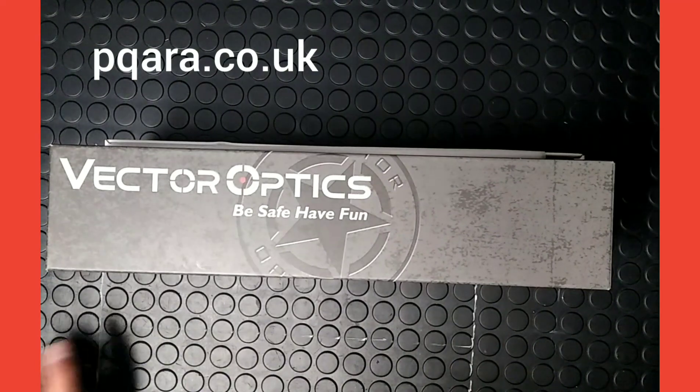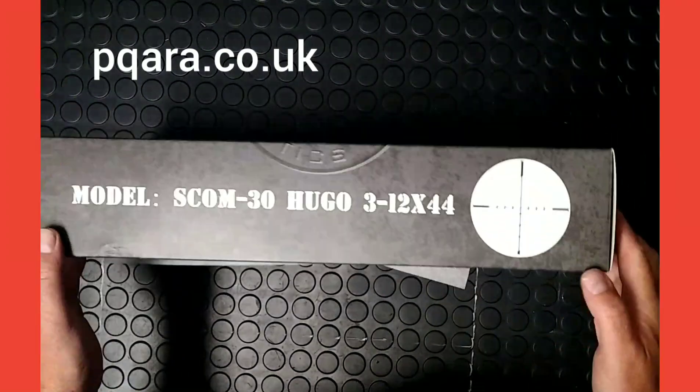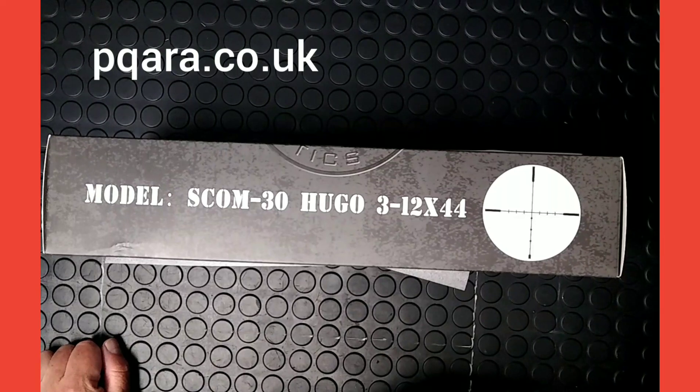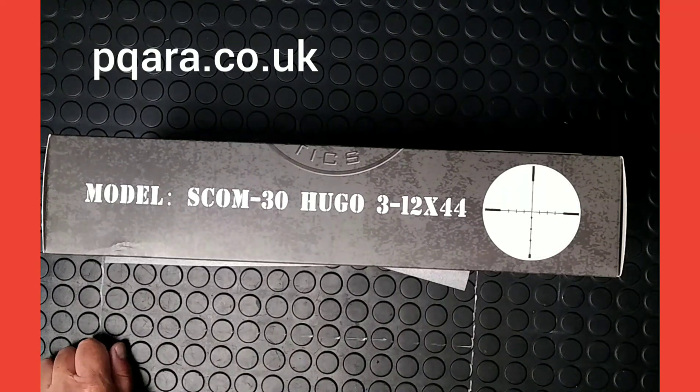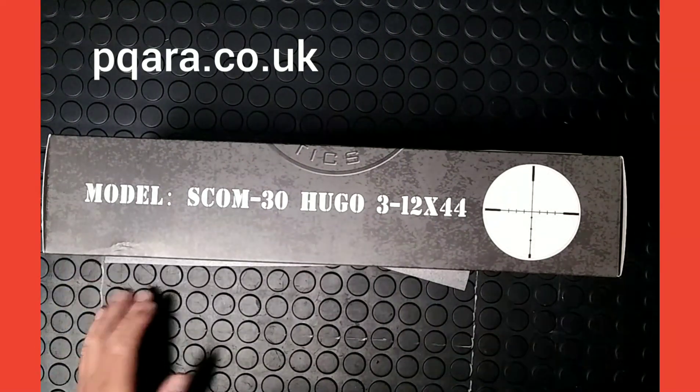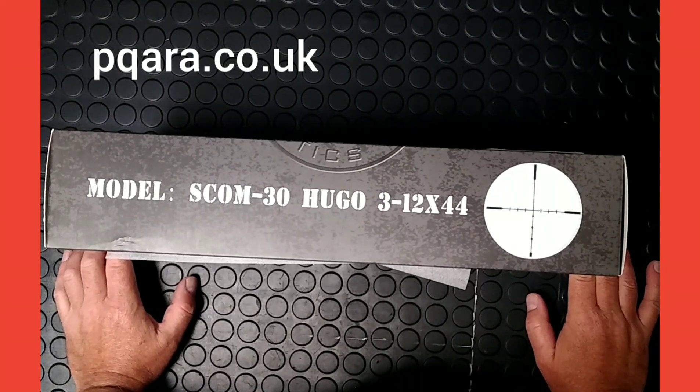Today I'm going to do a little video about the Vector Optics UGO range of scopes. In particular, the one we're going to take a closer look at today is the 3-12x44 scope. However, there are 6 scopes in this range, all very similar in build quality — the difference is in the magnification. There's a 4-16x44 and a 6-24x50, and the price difference is to do with the magnification. Each of those 3 magnifications also comes in what they call a GT range, which gives them illuminated reticles with an illuminated red dot in the centre.